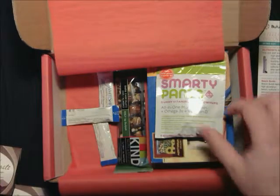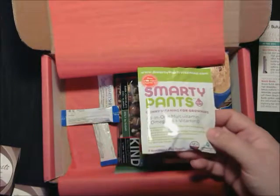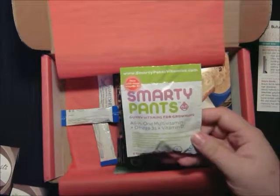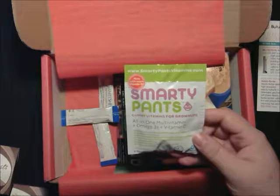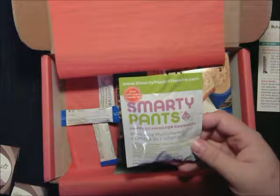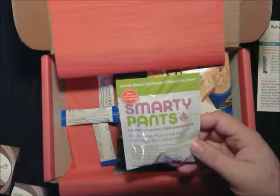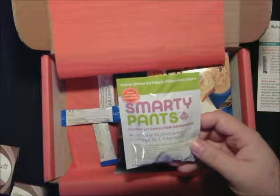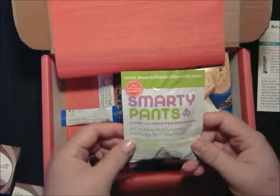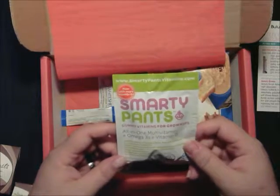Next thing we have is the Smarty Pants Adult Gummy Vitamins. This is a six-pack, which is a one-day supply. All-in-one gummy vitamins for adults are the only gummy vitamins on the market that carry all the properties of a full multivitamin as well as omega-3s and vitamin D. They pack a delicious flavor with no high fructose corn syrup, artificial flavors, colors, or preservatives. For 180 of them, they're $29.95.